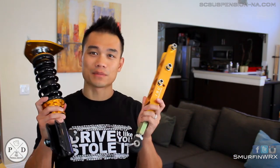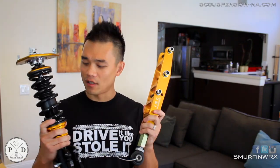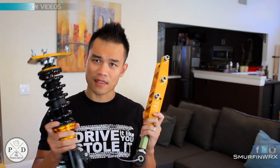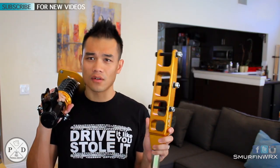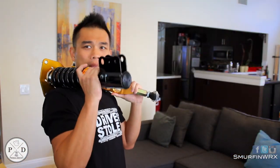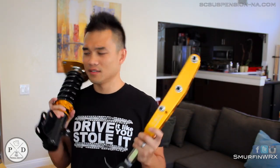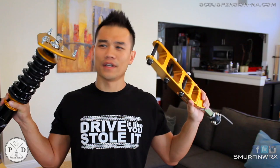Thanks guys for watching, and thanks ISC for sending these great products. I'm going to have an install video on these pretty soon, so make sure you guys stay tuned. I'm not sure where this piece goes — I think this is part of the steering wheel, and I think this is the oil thing. Maybe I should get a professional to do this. This looks like a bazooka. This looks like Thor's hammer without the top part — it's gold standard. This should be an Apple video or something.